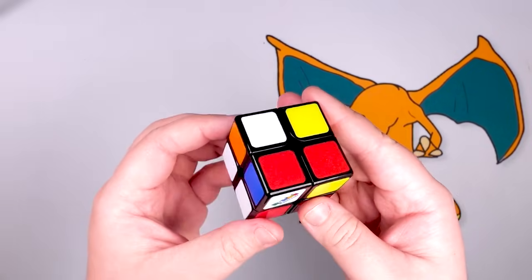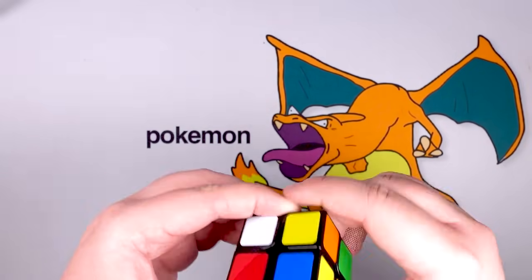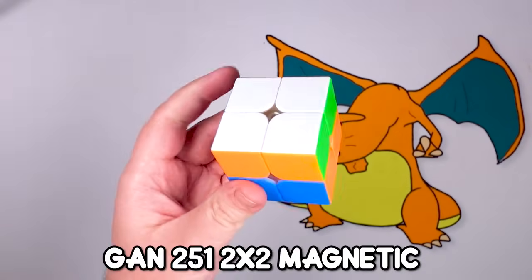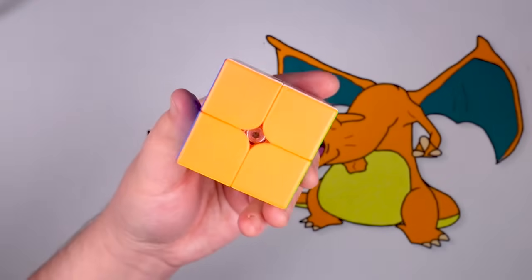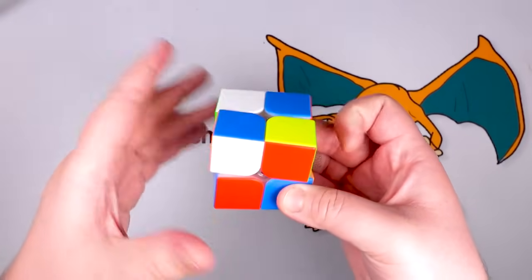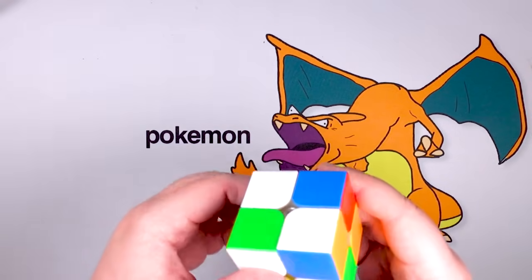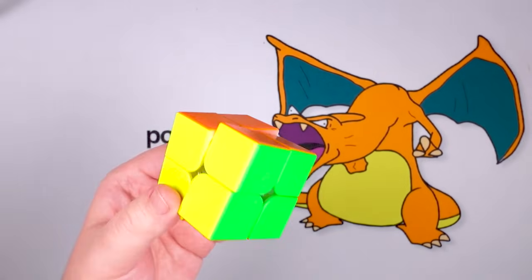I don't solve two by two very often, so I just said this is the easier one but I am completely messing it up. Actually, I think I've got it — there we go. This is the GAN two by two. For a small cube, it is quite a bit larger than the Rubik's one, and of course it moves so nice. I'm not great at the finger tricks but it moves so much nicer, and the larger size means it doesn't slip out of your hand as much.